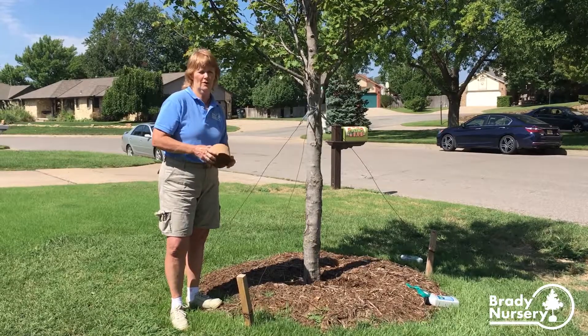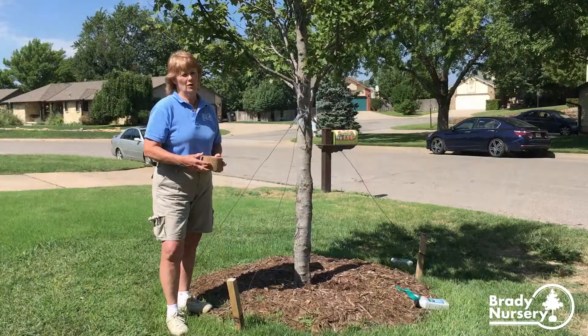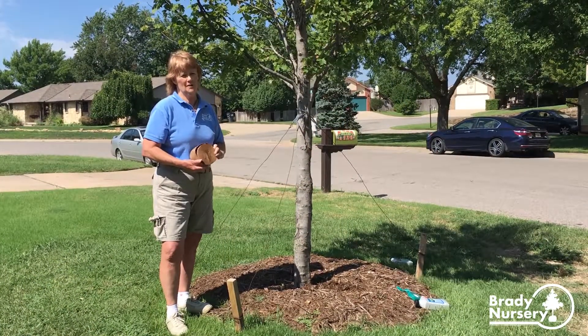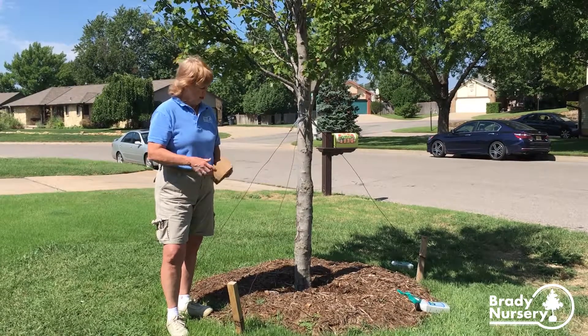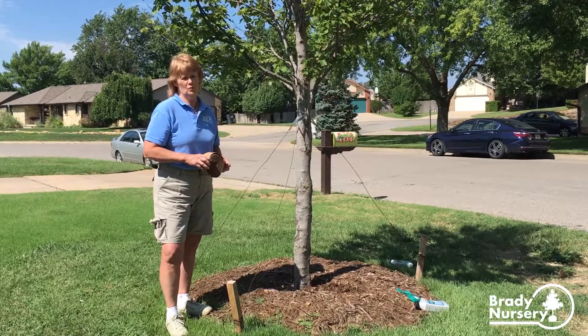We recommend using a systemic drench on the trees. We like to put it on in spring or fall — it's called Fertilome Tree and Shrub Systemic Drench. You mix it in water and pour it around the base of the tree. On older existing trees, if you're having problems with insects, you can apply it to older trees as well.